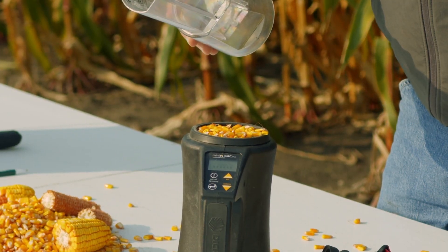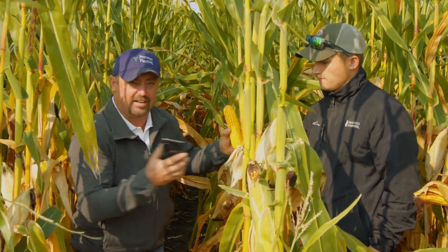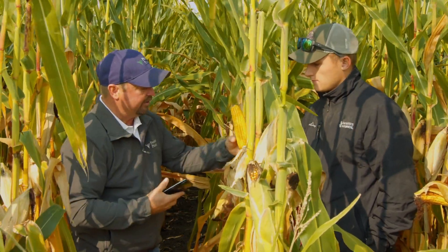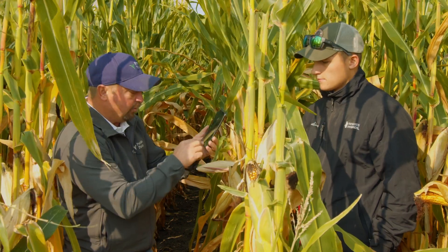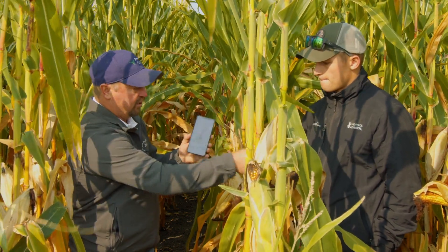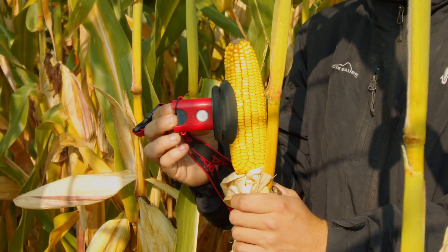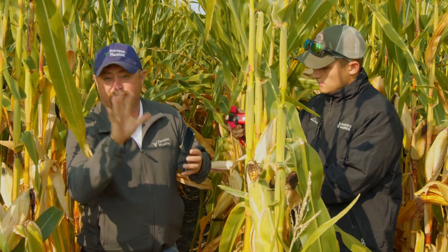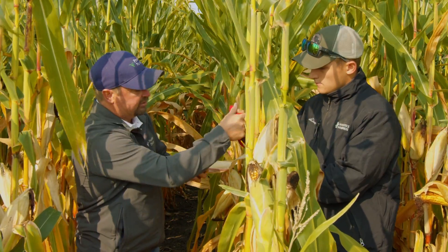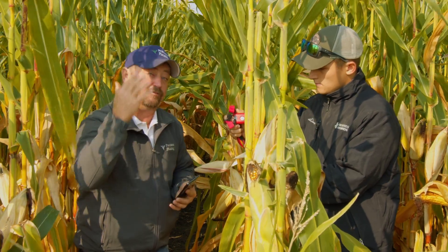Now let me show you how easy it is to get a moisture reading with the SCiO. We go into the field, shuck the ear back — you don't have to take the ear off the plant, you can leave it right on — and clean off some of the silks. We've got our app on the phone, we tell it we've got a new sample, then hold the SCiO right up to the ear. We need five readings on this ear, making sure we're getting the butt of the ear, the very tip, and the middle — five random positions around the ear. We put the SCiO up on the ear, hit the scan button, and it starts measuring moisture.